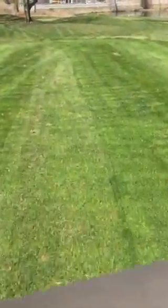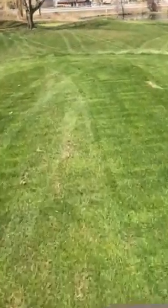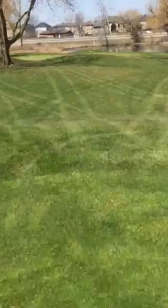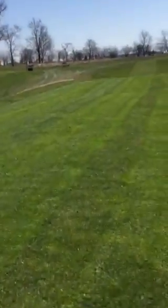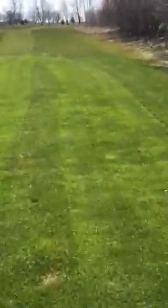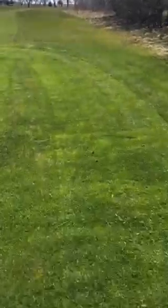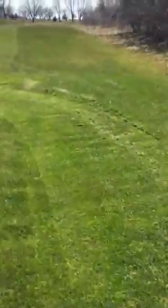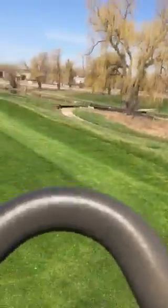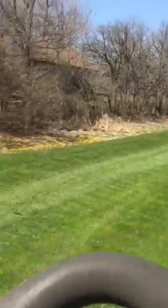Hey guys, we're out here cutting tees today, just wanted to give you a little demo on what that's like. We use a Toro triplex, much like the greens machine. This one has a rectangular steering wheel, so it's a little more difficult to steer. One thing that's nice about the Toro machines is all the reels are interchangeable, so if we have a problem with one of the machines we can just switch the reels over and still have something that works.